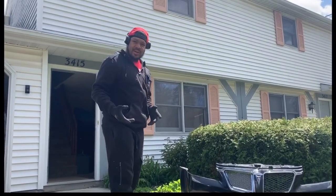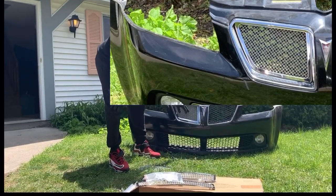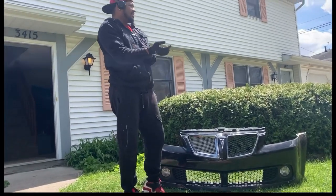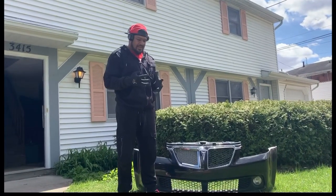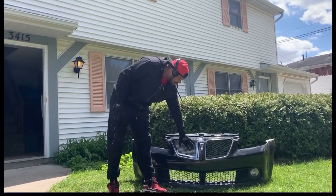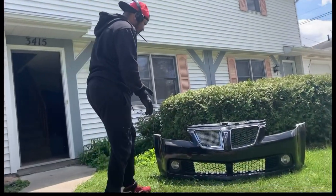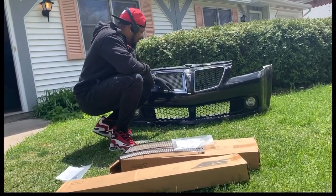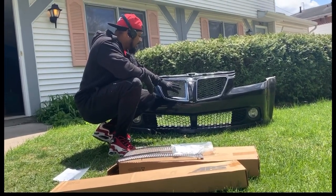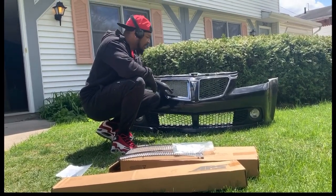I didn't run into a problem, everything's going as planned, but you can see the honeycomb through the grill and I don't like that. So what I think I'm gonna do is try to get some sort of black mesh film that'll fit behind this part of the grill so all you see is the mesh grill and not the honeycomb part — but still allow airflow to go through.